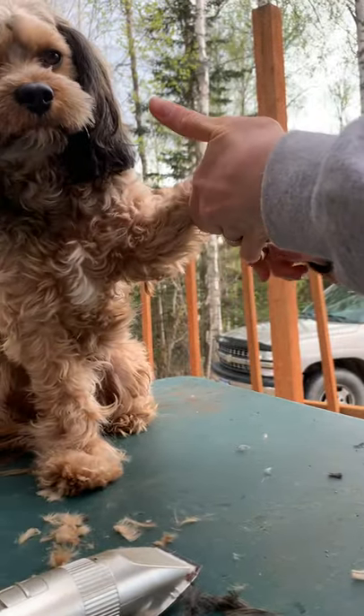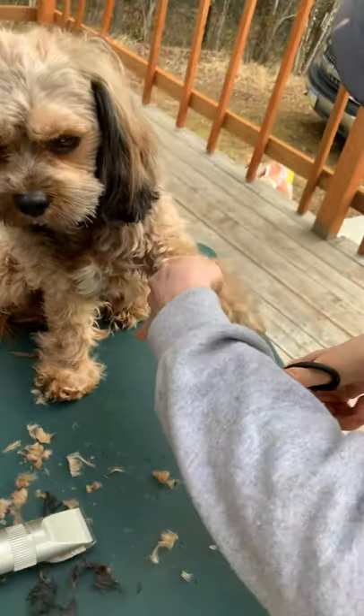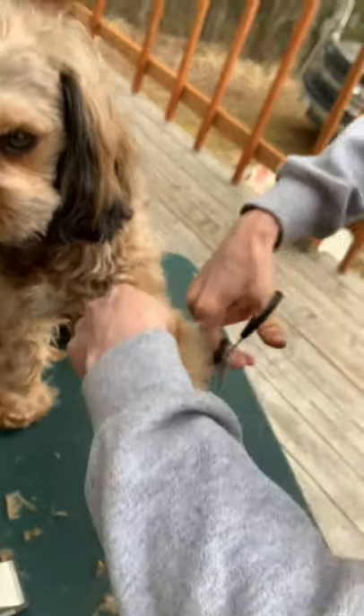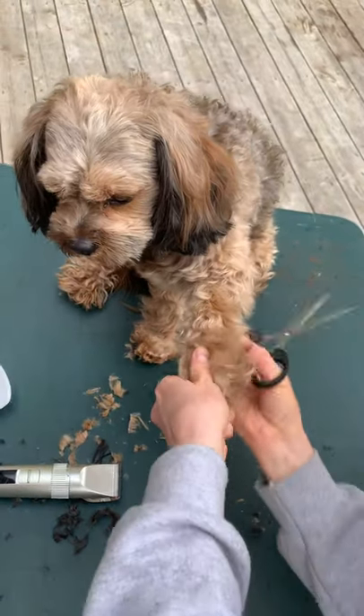It shows me that he is a cavalier, and that's why I got him. He tends to look more poodle, but I want to accentuate the parts of him that are cavalier — like his ears and his bell bottoms.